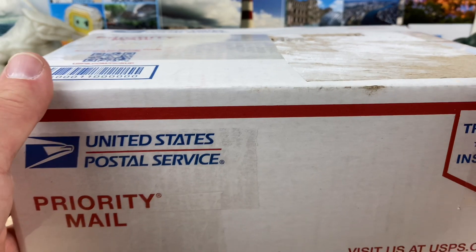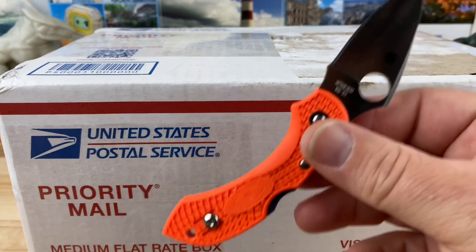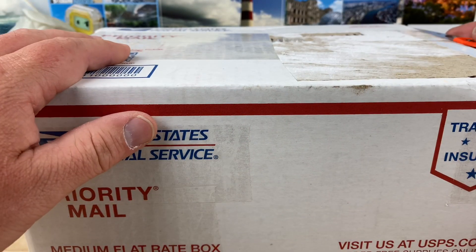All right guys, quick unboxing. My buddy Doug is back at it again. I'm sure you've heard me mention his name a few times, but he just sent over another box. I'm going to use this orange dragonfly to open it up.